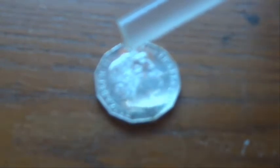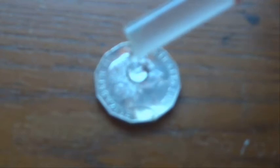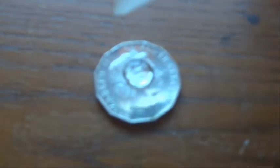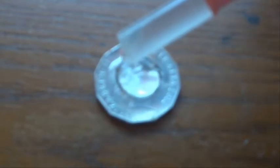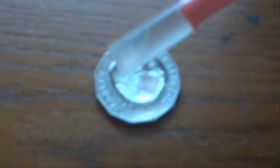And I'm just going to carefully drop some drops onto this coin and let's see what happens. You can see the water — the surface tension of the water is holding the water on the coin, so we keep carefully dropping it into the middle of the coin.